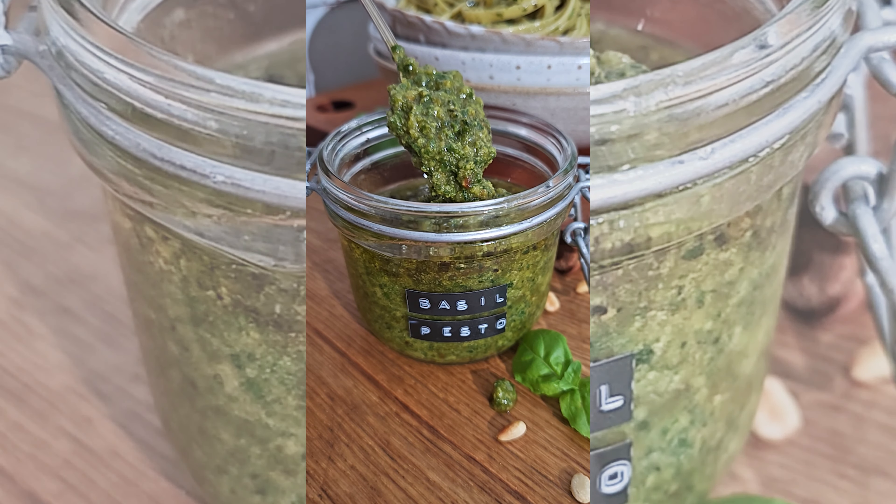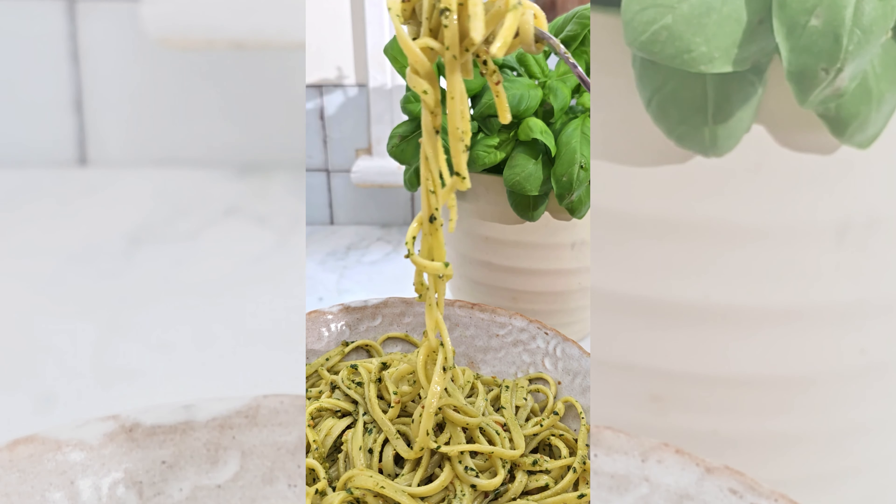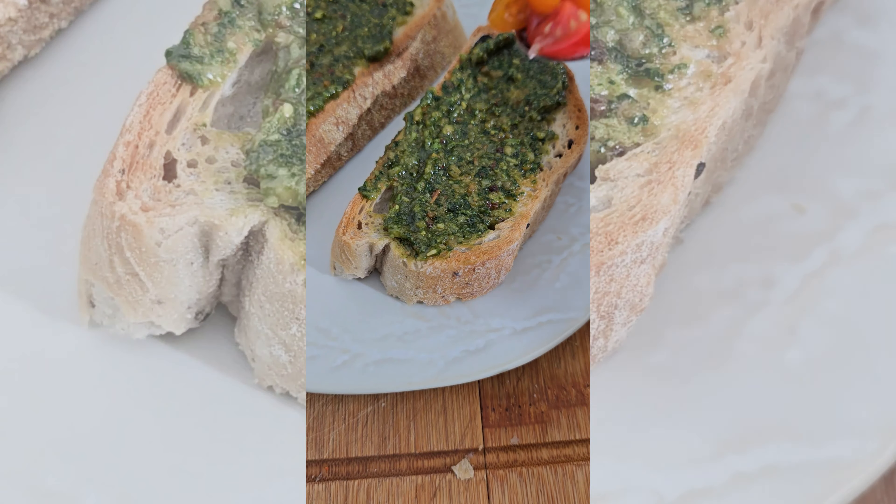Let's make homemade basil pesto. There's nothing quite as delicious as homemade pesto. It's yummy in pasta, it's great on bruschetta or in a cheesy toasty.